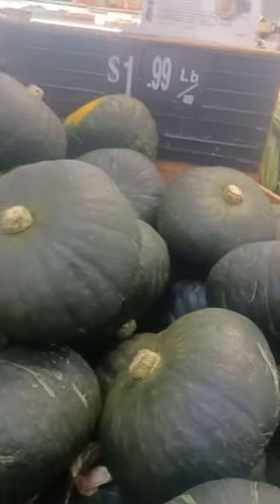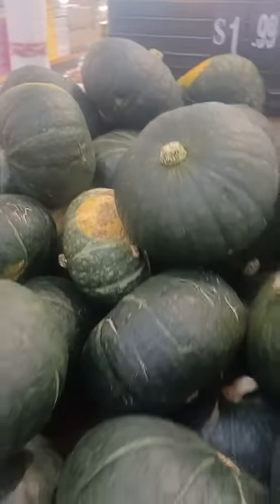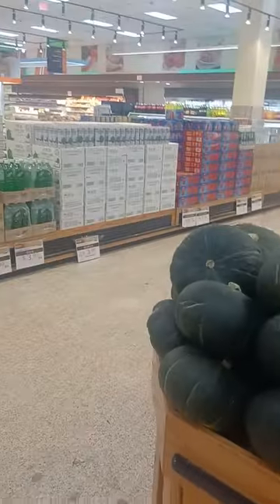It's like pumpkins. I think there's another one. Let's go.